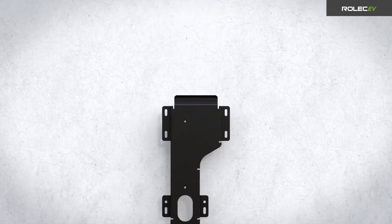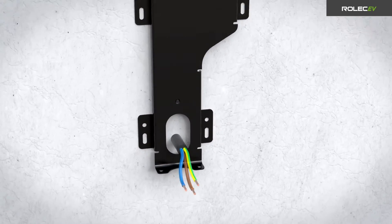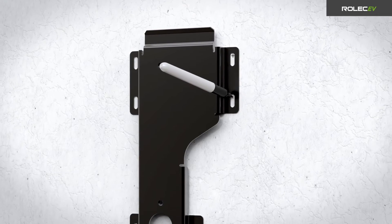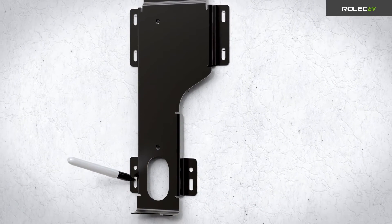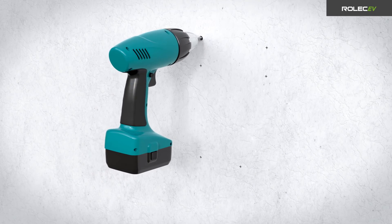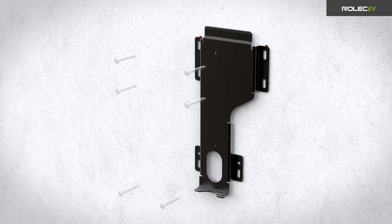Place the mounting bracket onto the wall and make sure it is level and vertical. For any rear entry cabling, make sure the power cable and any other required cables will pass through the large aperture when secured to the wall. Use the holes of the mounting bracket to mark the positions where it will be secured, then drill appropriate holes and insert the wall plugs to secure the mounting bracket to the wall.